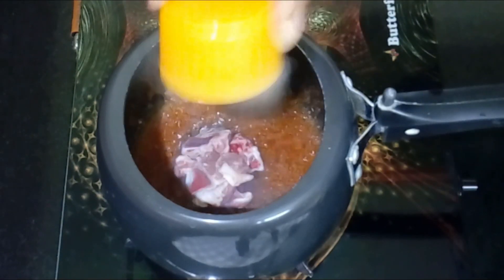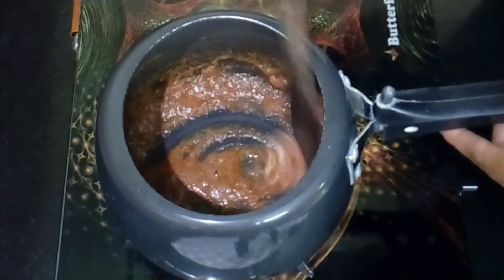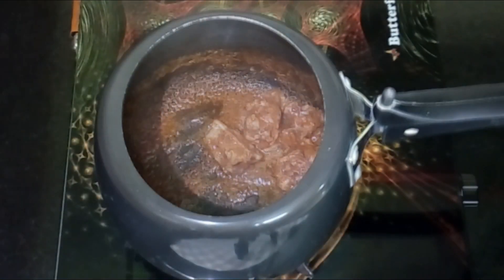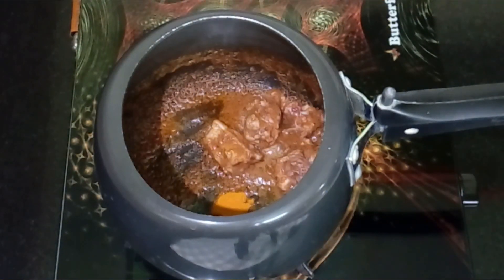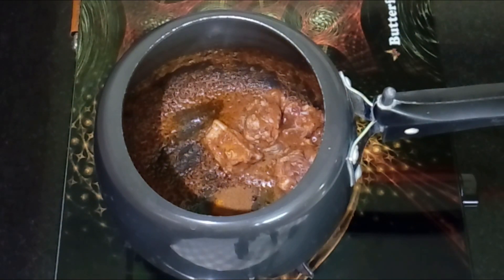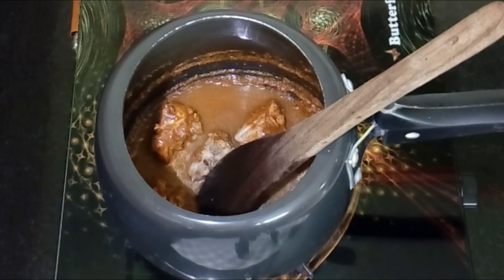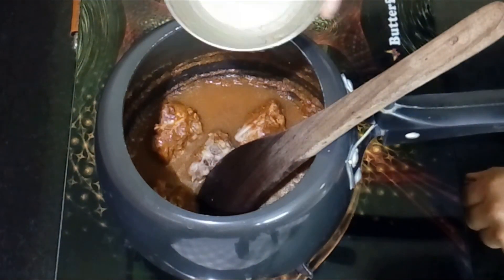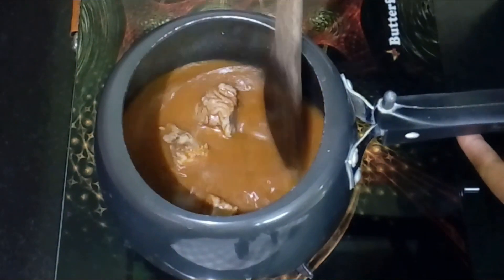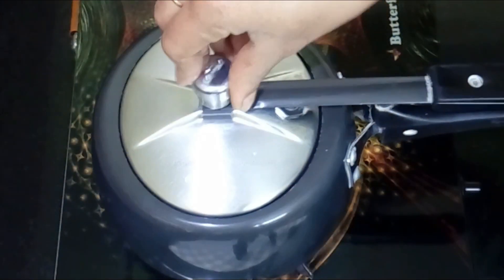Add 4 mutton bones and 2 cups of water. Cook it for 7 to 8 whistles. Add 1 more mutton bone and cook for 5 to 6 whistles.